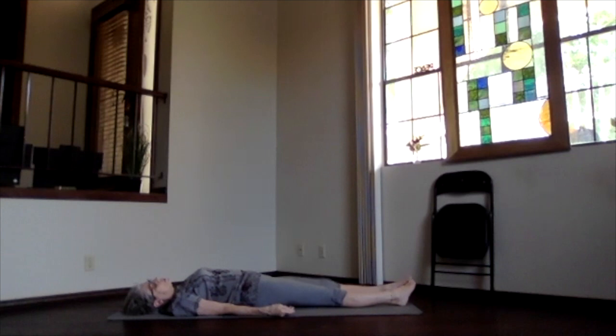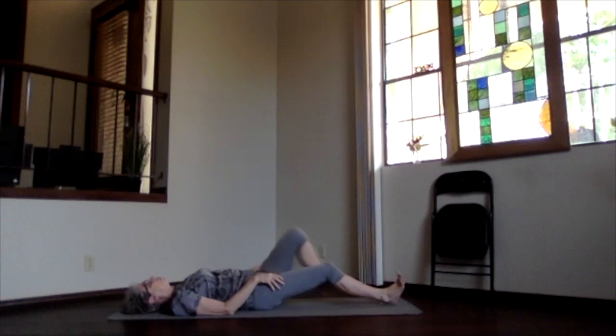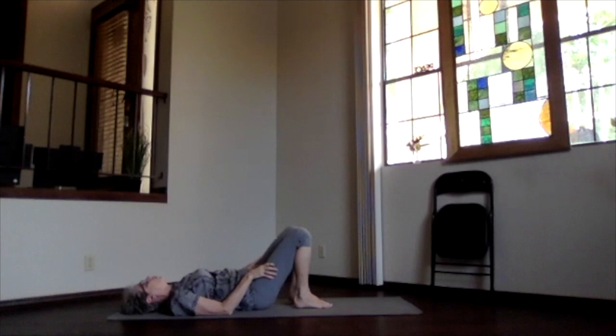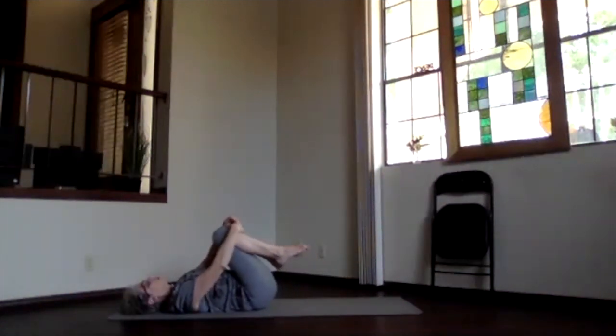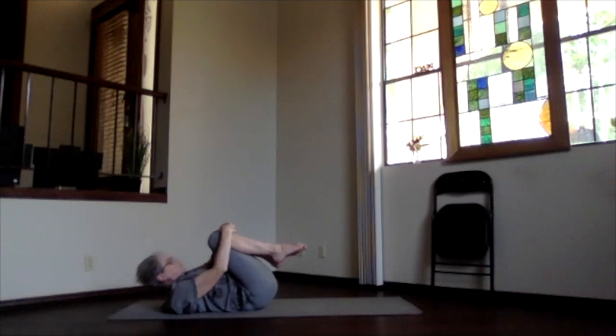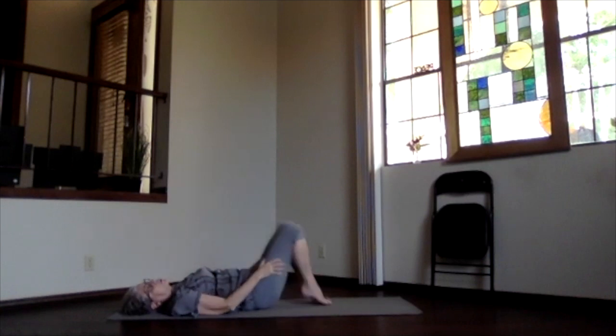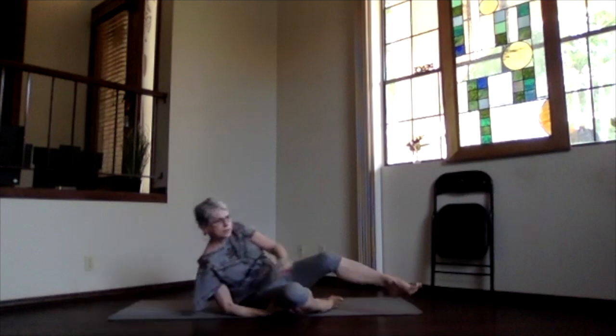If you want to continue relaxing, feel free to do so, or bring energy and awareness back to the mind, to the world, to the body. Just begin moving gently when you are ready to, allowing your body to move gently. As you become ready, press your back down, bending your knees, getting ready for a heart hug of appreciation. You can bring your knees in, wrap your arms around, and let yourself have a good hug, letting your body know you appreciated its work and the work it does for you. When you're ready to release that, just roll over to the side, sit back up, and get ready for the rest of your day.